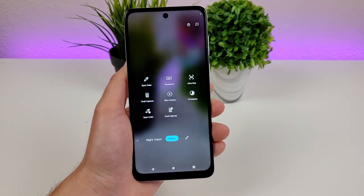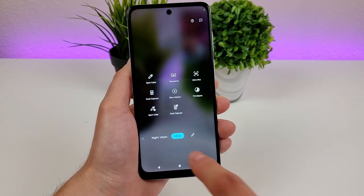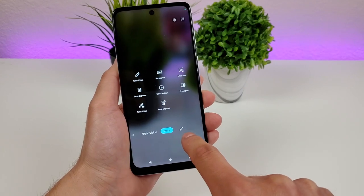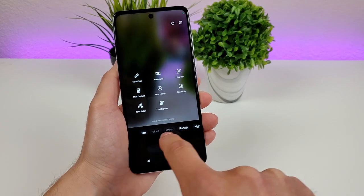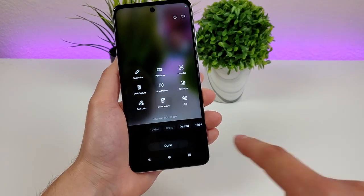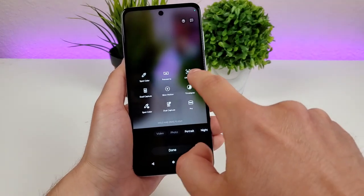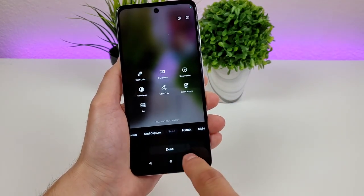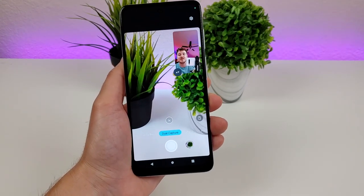You can further customize the bottom slider. When you're in the More tab, tap the little pen icon in the bottom right corner. From there, you can remove certain modes — you can't remove photo or video, but you can remove pro mode if you're never using it, and add another option in its place. Maybe you're constantly taking ultra-res photos or doing dual capture — you can drag those down to the bottom slider so you have very easy access to them.